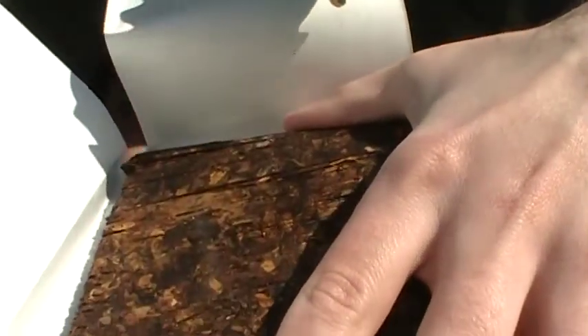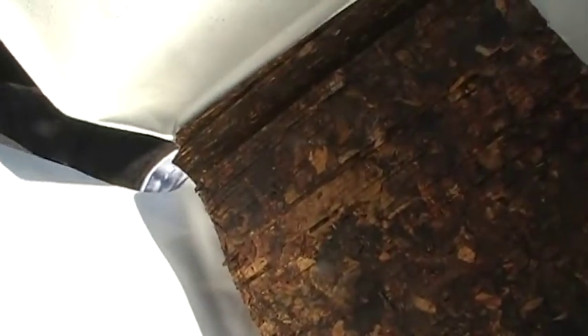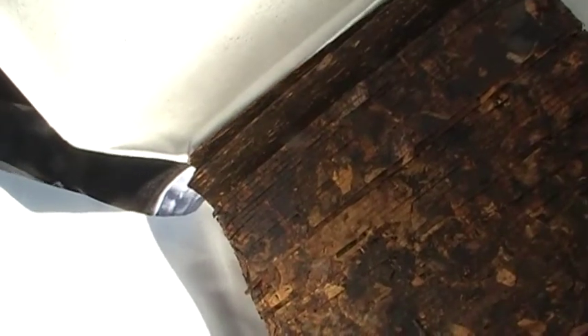Let me show you what this flake looks like. Let me just take you guys off and show you — oh man, beautiful, beautiful big flakes, longer flakes than come in the tin. But that there is HH Old Dark Fired.